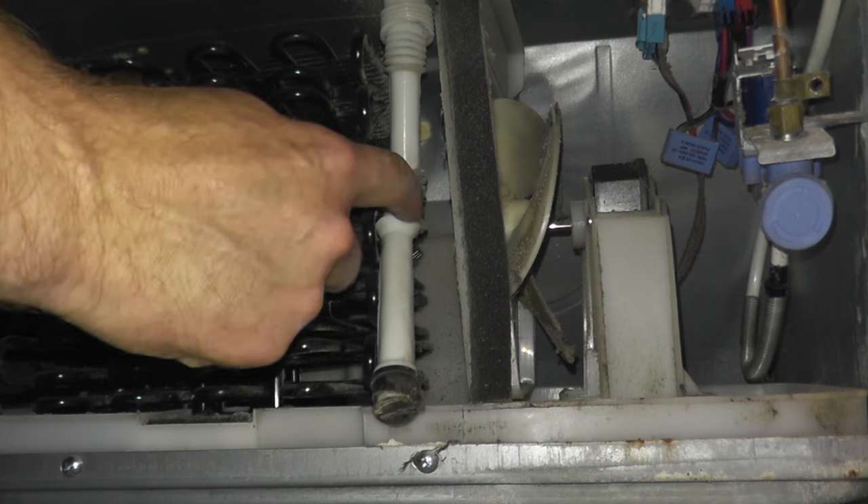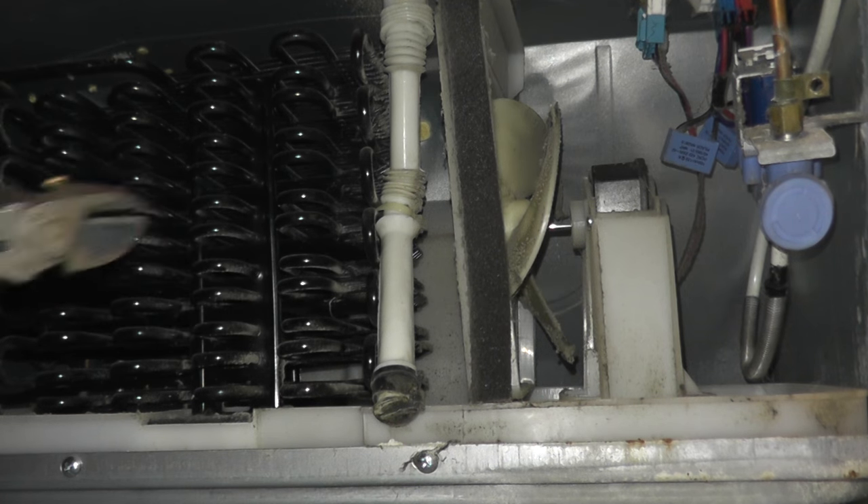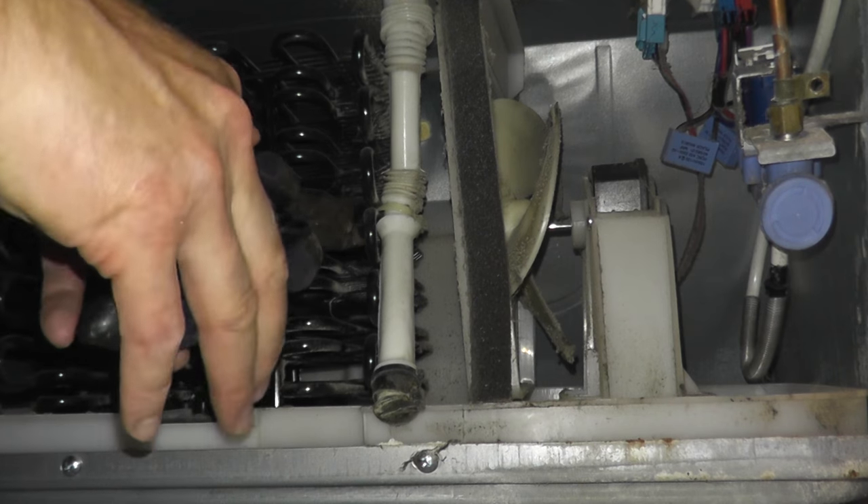I'm going to remove this entire tube. It is held in place with a zip tie, and I'll go ahead and install a new one once we remove this.